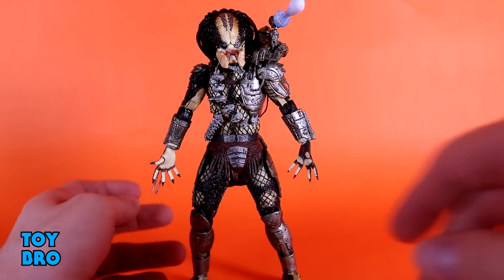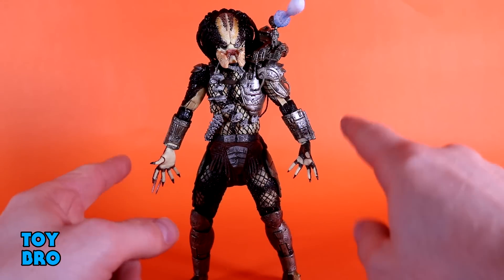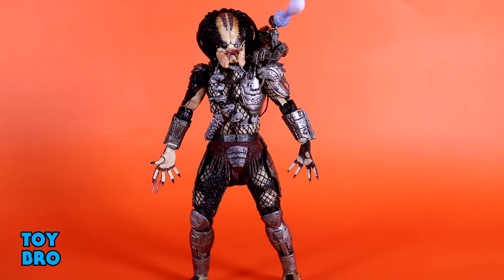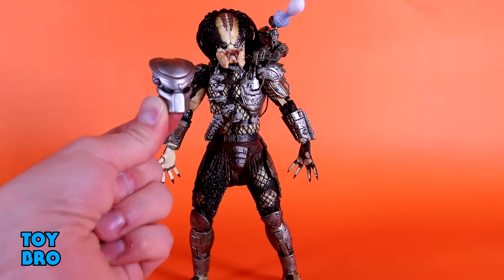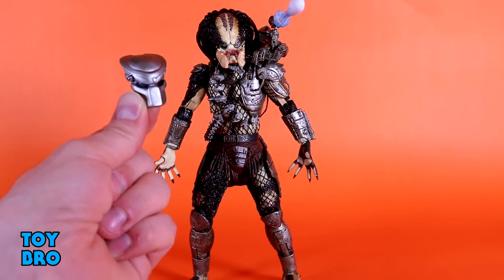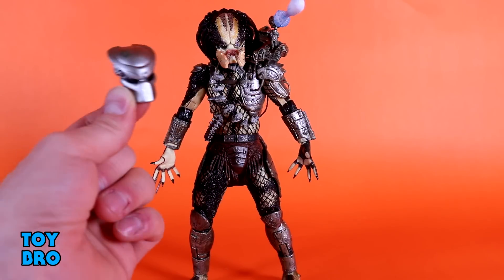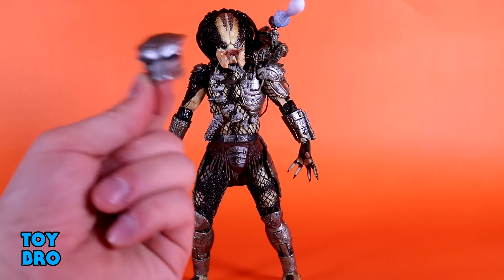We've got an extra set of hands: the default set has a closed right hand and a gripping left hand, while the extra set are both open style pose hands — perfect for that classic squaring-off pose against Dutch. We also get the Predator mask as a loose accessory, not one he wears on the figure, but to set the scene from when he takes his mask off in the movie — so you can have him holding it while revealing that face.